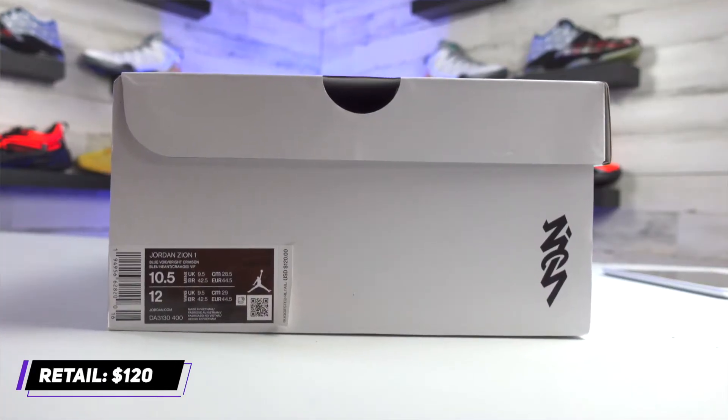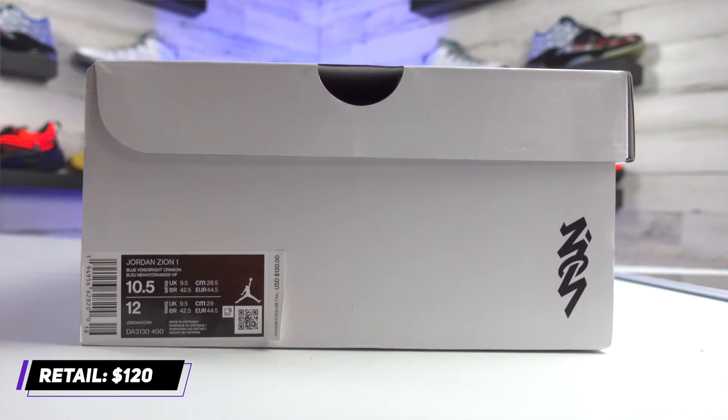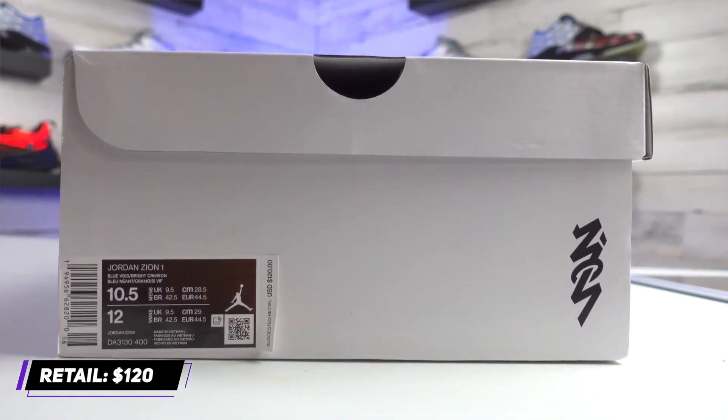As for pricing, these are going to be retailing for $120, so that's going to be on the lower to more average side price for a signature shoe line. It is a little bit higher than some other signature shoe lines have started at, but everything is getting more expensive anyways, so $120 is probably going to become the average starting price. That's pretty similar to where Russell Westbrook's shoe line started at — just another Jordan Brand athlete.